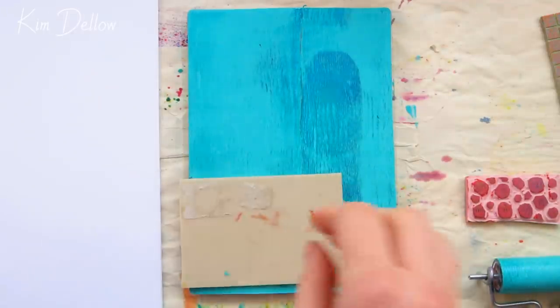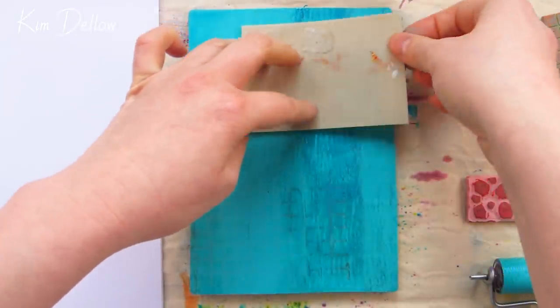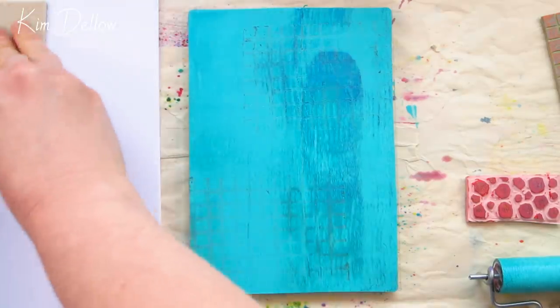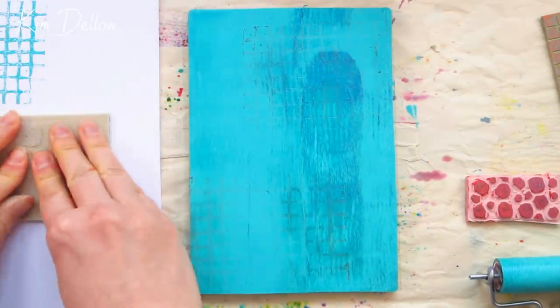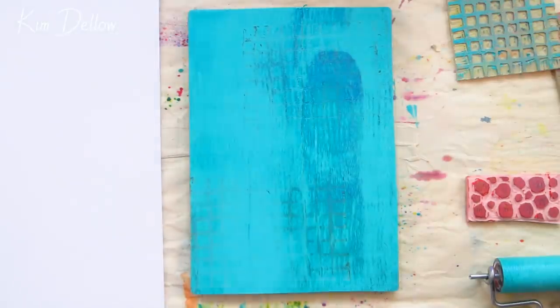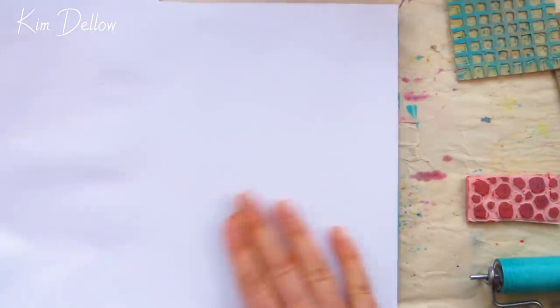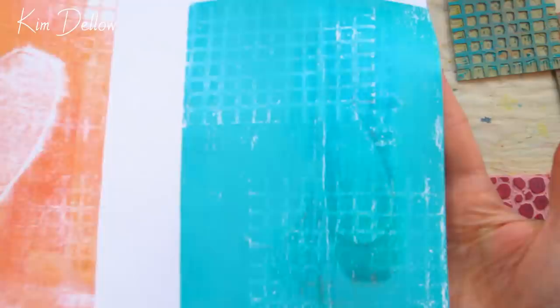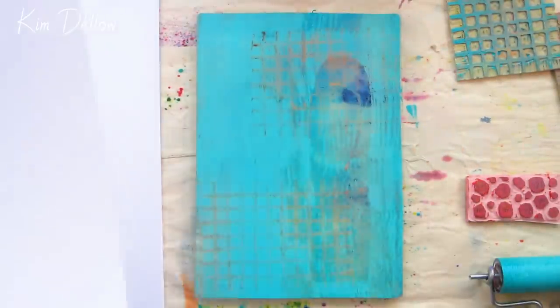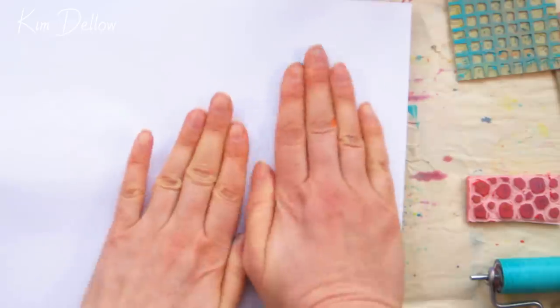I'm just going to add some marks with my mark-making tools — those are stamps I've carved myself. If you've missed it, I've got a video about DIY stamp carving, link in the description and cards. I wanted to keep it really simple today so we could focus on the techniques. I'm going to take two prints from this: a very light first print just to take off the top layer of wet paint, and then a second print pressing really hard — that's the one I want to take off that lovely orange heart.